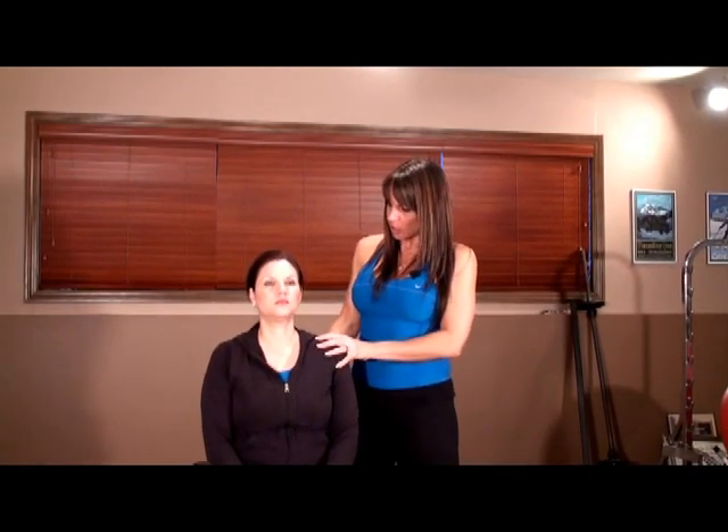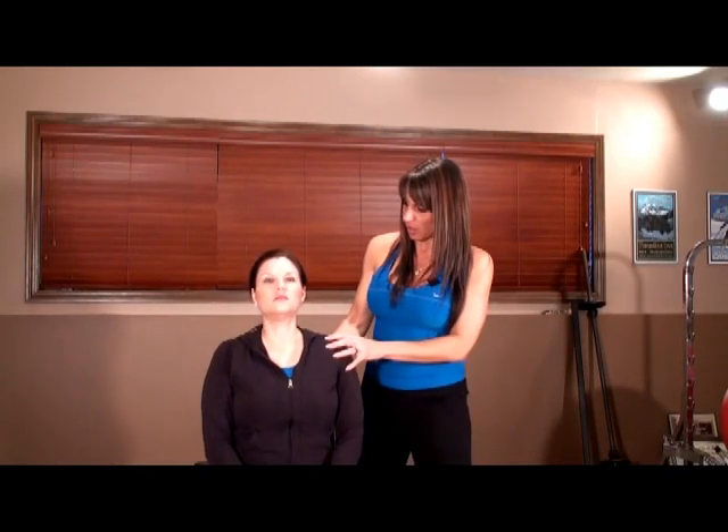I'm also going to encourage a Kegel — pulling in all those internal muscles, the ones you would use to stop urine mid-flow. If this were a full client-patient session I would do this 10 times, but for demonstration we'll do three repetitions. Both chest stretches open up the chest wall. Sitting up tall contracts the scapular stabilizers — the muscles that support and hold down your shoulder blades — and strengthening posteriorly is the other part of the equation alongside stretching the chest.